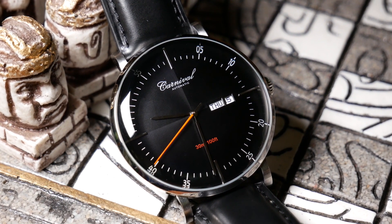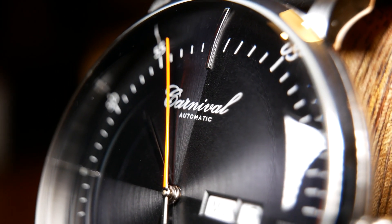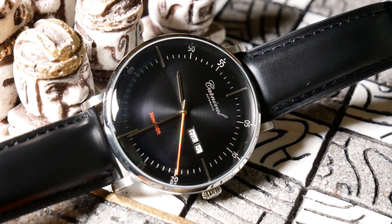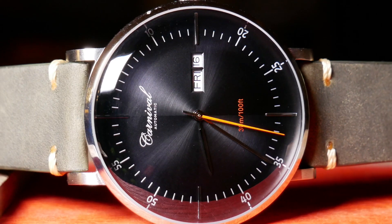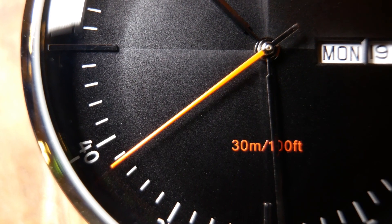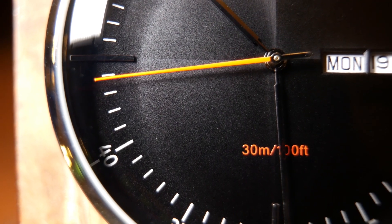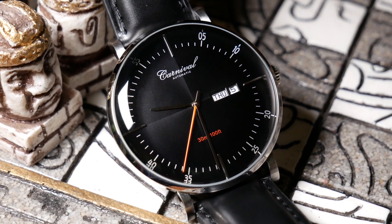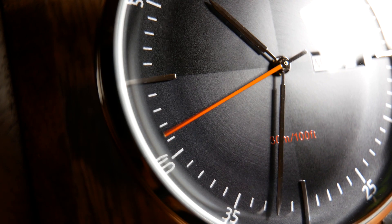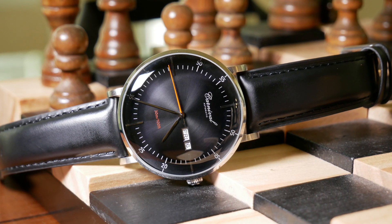Text-wise, I do like what we see here. I really like that cursive Carnival logo, and it has a very tiny "automatic" underneath it, which you almost don't notice. Below that, the depth rating just above the six really pops in that red color, just to give it a little bit of oomph — although I do think it would have been better if that color had matched the second hand, which is a little bit more orange. And the second hand here is easily my favorite part of this watch. It's just a simple baton, but it's very vibrant against that jet black dial, and I really love the way it looks as it sweeps.